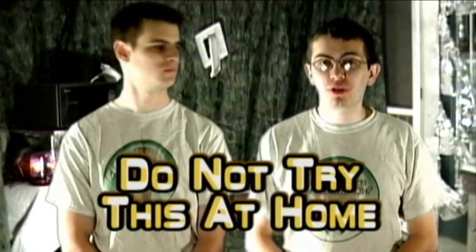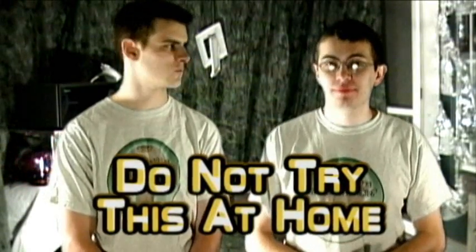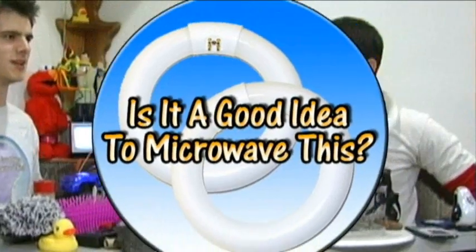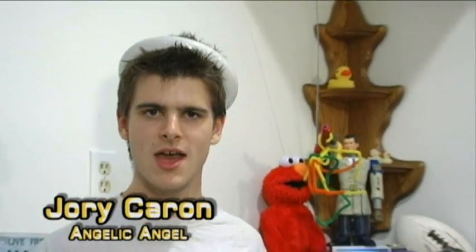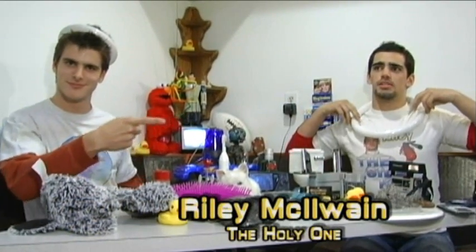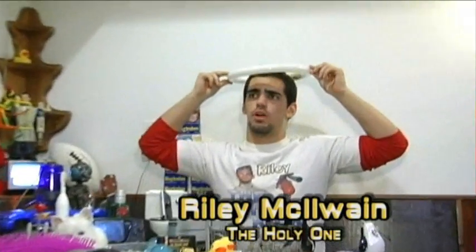Don't try this at home. We're what you call experts. Really? Yeah. Hello and welcome to 'Is It a Good Idea to Microwave This?' I'm Jory Caron. I'm Angelic. And I'm your sidekick, the holiest Riley!